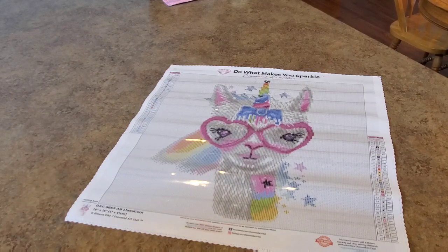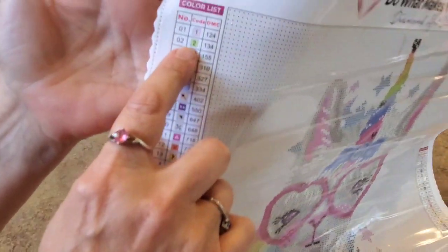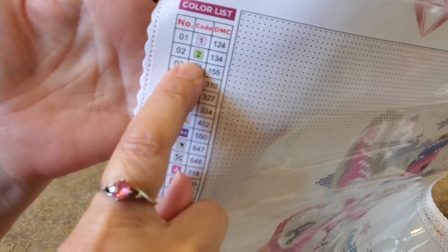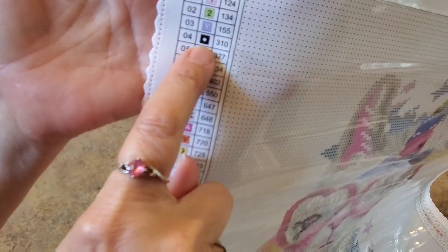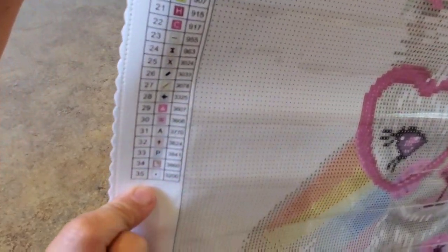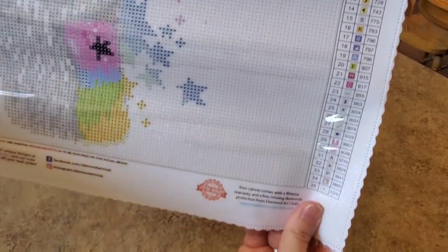If you want her to be a he, you go for it — I think she looks like a girl. So we have our symbol list over here. It's got two AB's in it. Anything below 150 is an AB, so 124 is number ones and 134 has a green symbol — I think that means it's going to be a green AB. Here's your symbol list and the DMC numbers. There are 35 colors and it is a rainbow!